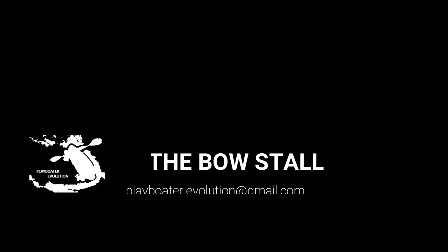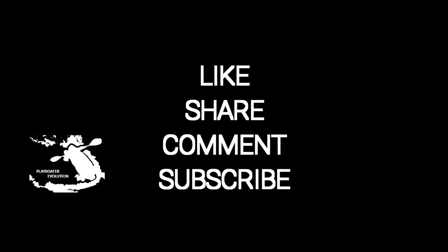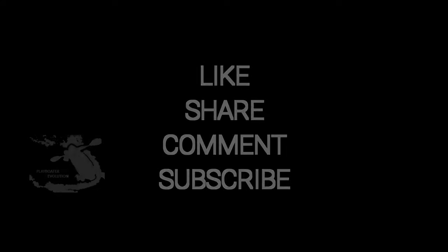Thanks for checking out our tutorial. Be sure to drop in again soon for more tutorials, and be sure to like, share, comment and subscribe.